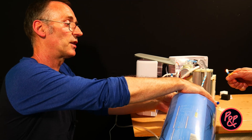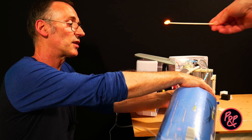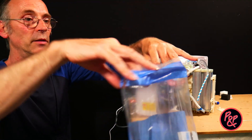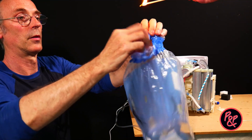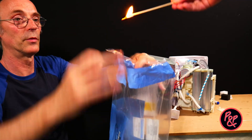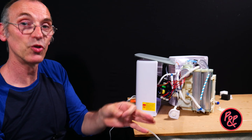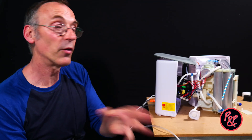Let's see if the splint will extinguish — and no. Let's try that again in case we missed that — and no, not at all, none whatsoever. So what this is demonstrating to us is simply the fact that this machine does not separate air into constituents of oxygen and nitrogen.